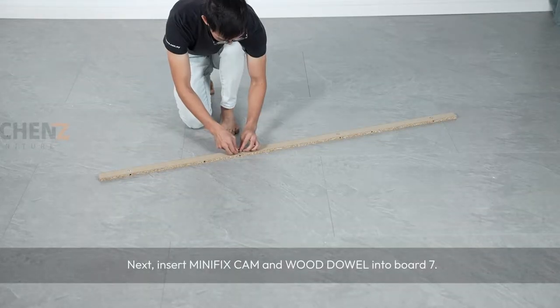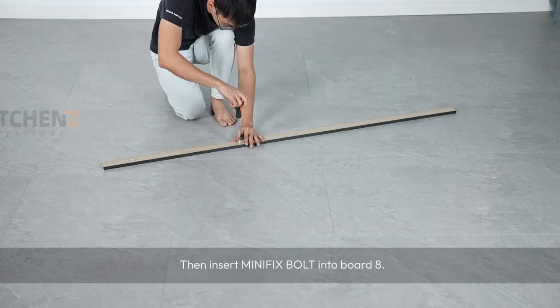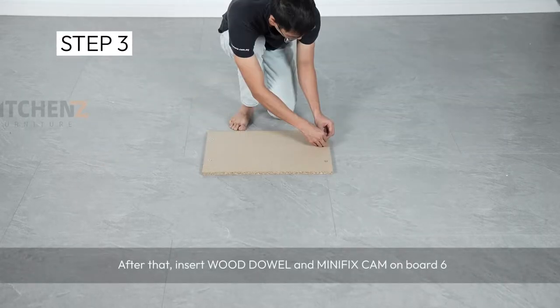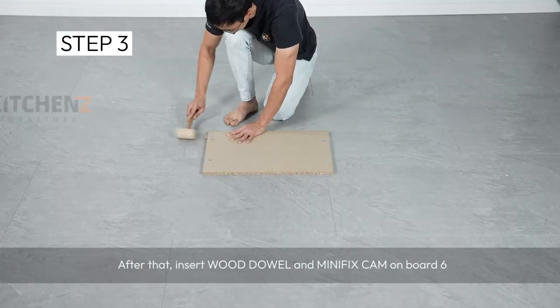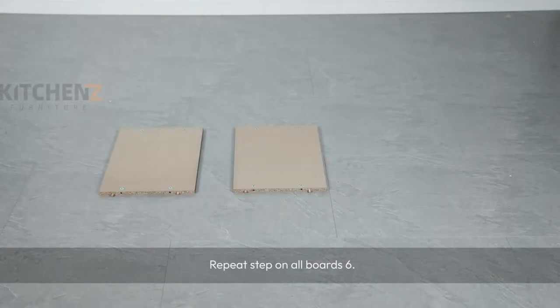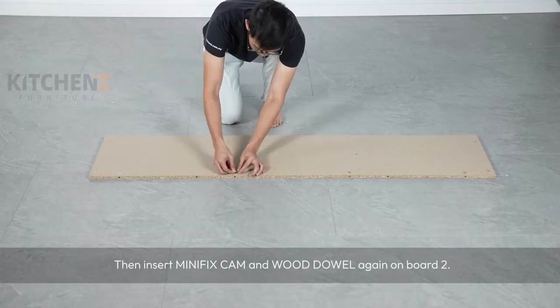Next, insert minifix cam and wood dowel into board 7. Then insert minifix bolt into board 8. After that, insert wood dowel and minifix cam on board 6. Repeat step on all boards 6. Then insert minifix cam and wood dowel again on board 2.